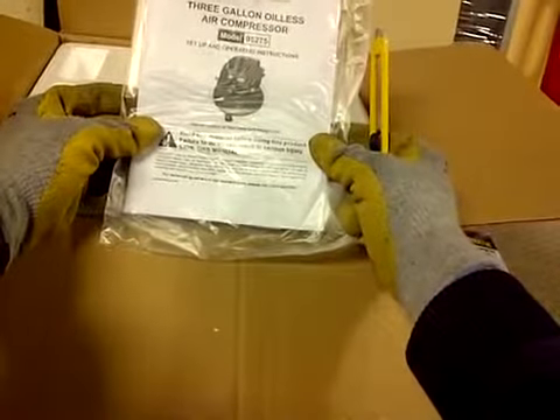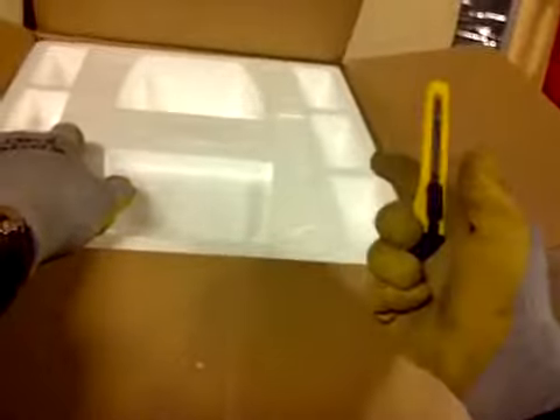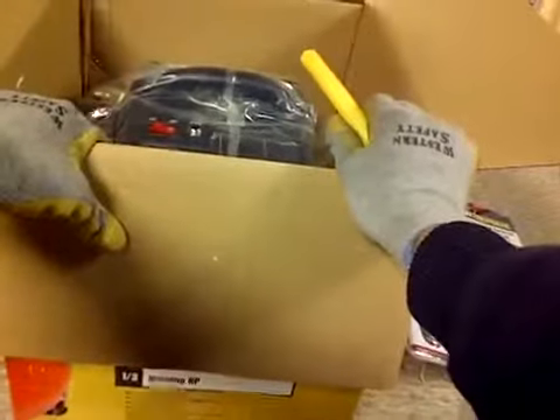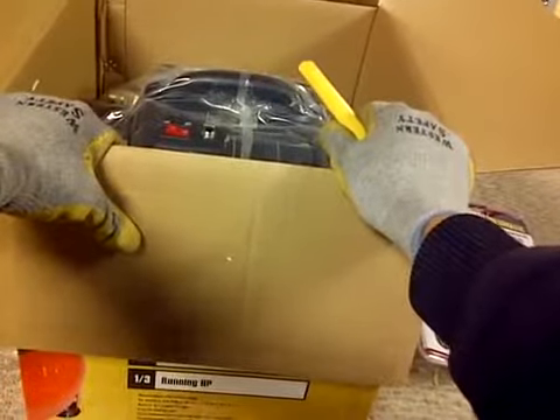I did read the manual — it's a very short manual. I also read the reviews, and the important thing is you let it run and give it a break-in time of half an hour. You're supposed to let it run with a male plug in there so the valve is open, and also have the drain valve open. Run it for half an hour, and after that, apparently it's good to go.